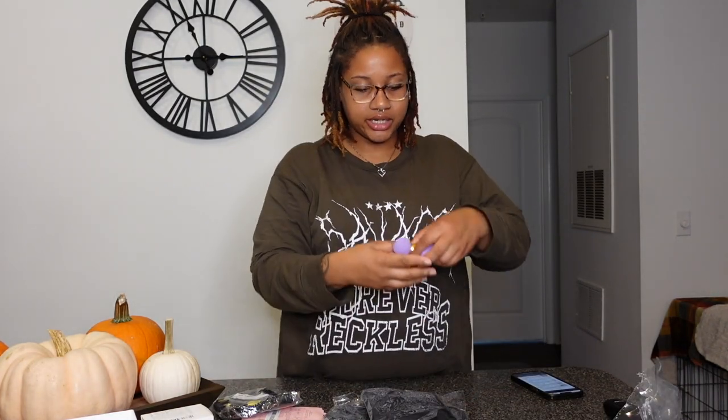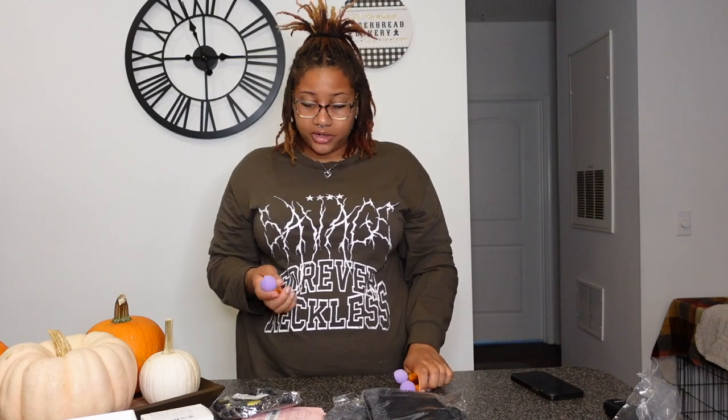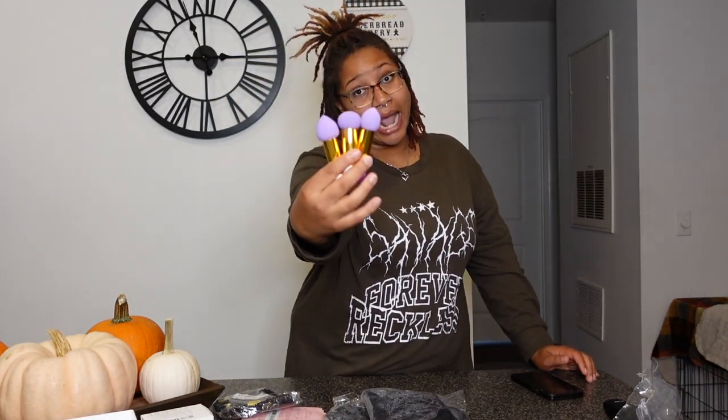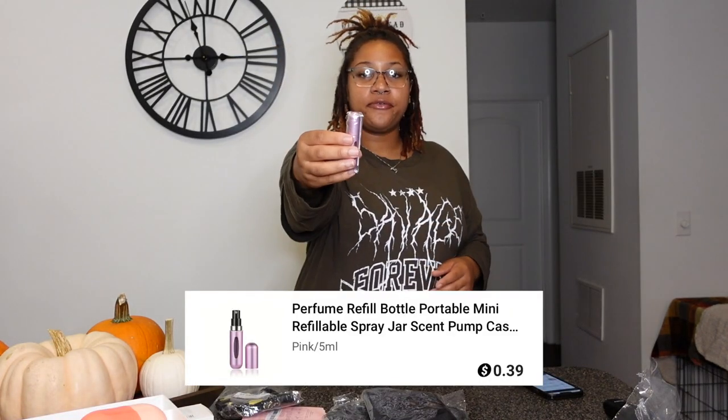Up next I got this three-piece foundation brush set. I got this for $2.49. It comes with three different sizes — one is smaller, one is shaped completely different — and the brushes actually feel decent quality. I will definitely be using these whenever I do my makeup. Only $2.49.